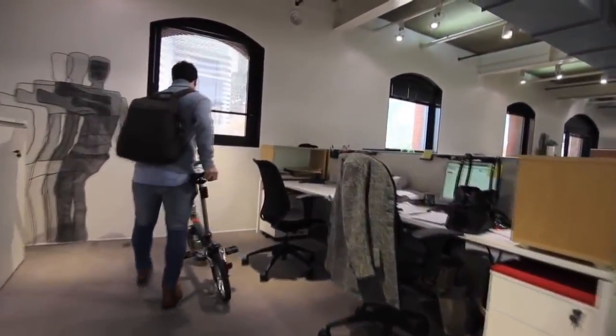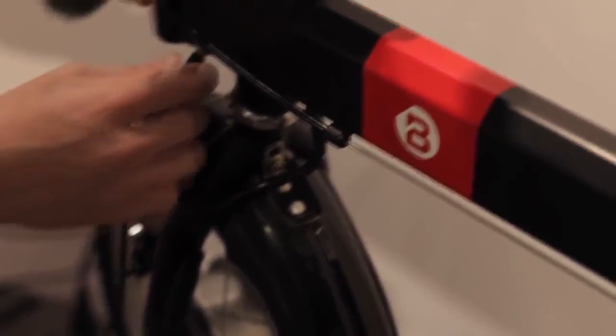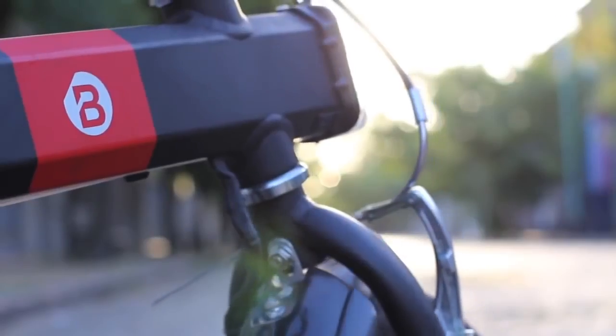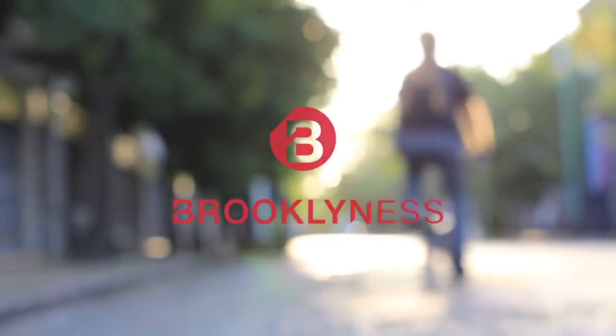We started this project about five years ago designing the first version of the CMYK. Today we're introducing CMYK number four — we learned a lot along the way. Hi, my name is Manuel Saez, I'm the founder and CEO of Brooklynx. By backing this project, giving us feedback, or sharing with friends, you can help us make this project possible. Let's all design a better bike commuting experience — thank you.